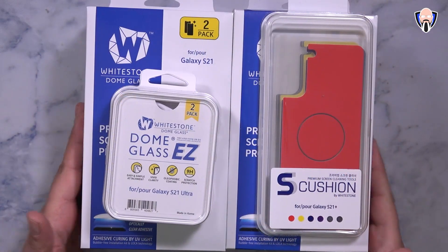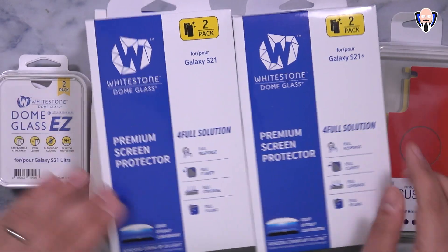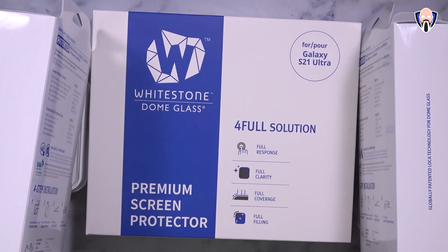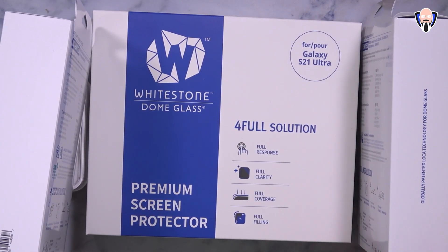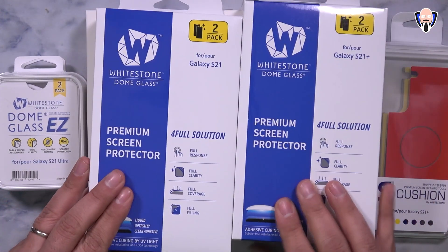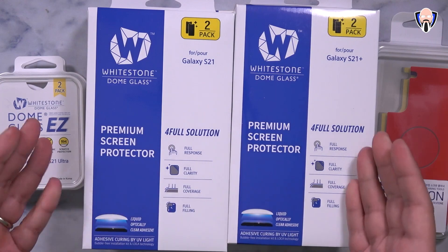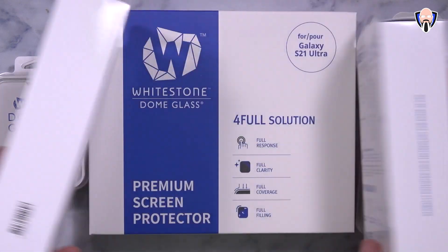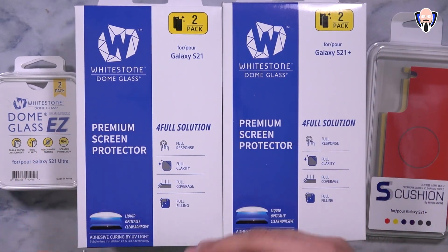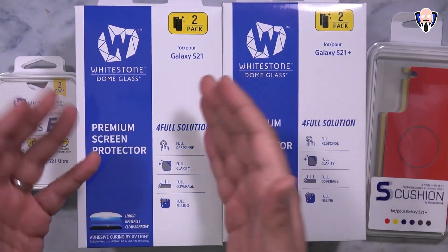The package that I got from them includes a few things. First thing we'll notice is that we have a kit made specifically for the S21 Plus, S21, and of course the biggest one is going to be for the S21 Ultra, as we actually have a new method of installing the glass on this one. The two for the S21 and S21 Plus are the exact same setup — it's a two pack for each, as well as the top one, which is also a two pack, allowing us to have a secondary piece of glass to install later on.